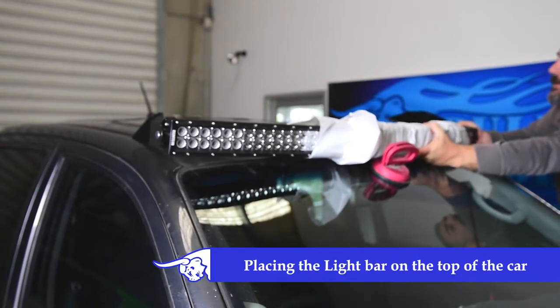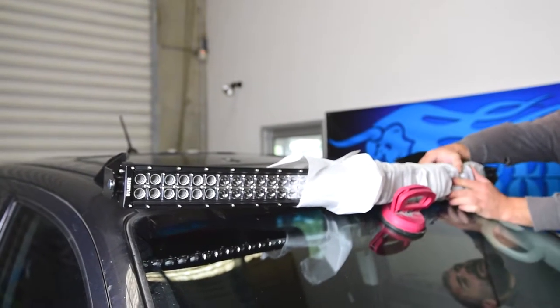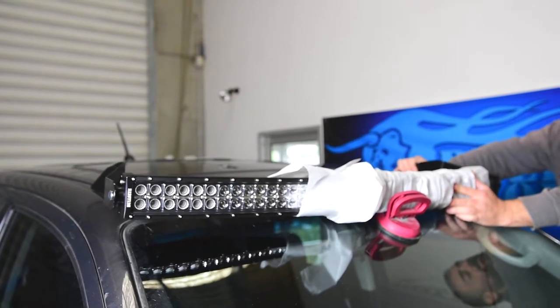Place the light bar into position on top of the windscreen. You will need a spare set of hands to help you hold it up there. Adjust the light to sit horizontally.